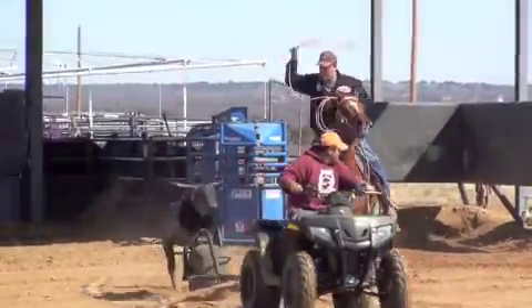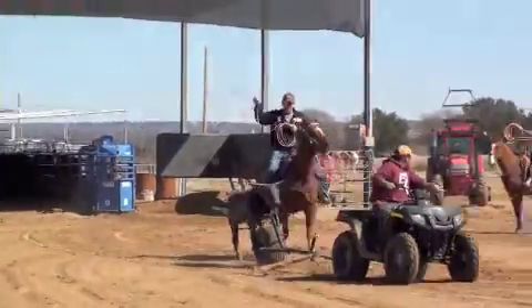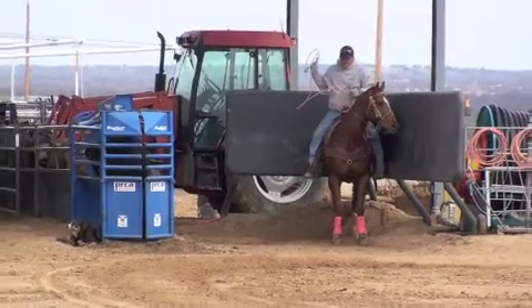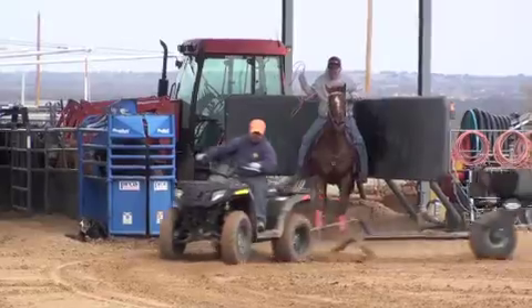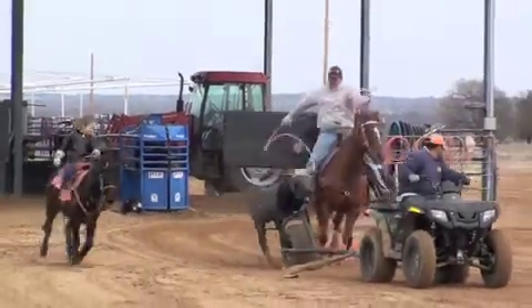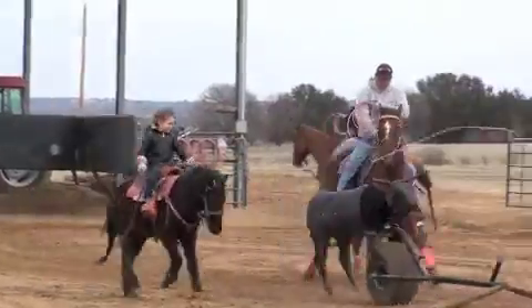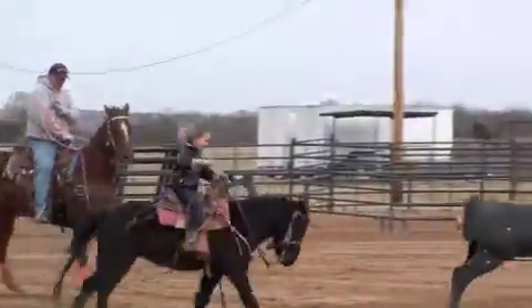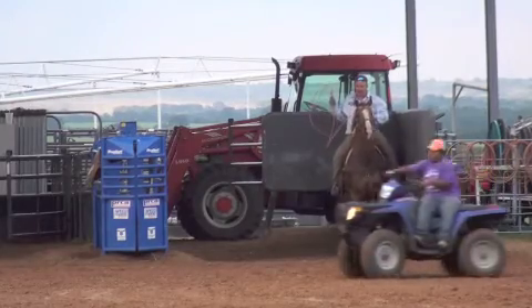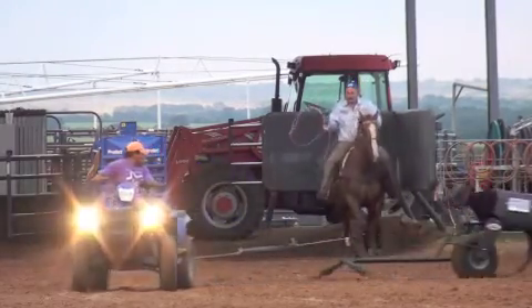What I want to talk about today is the value and the importance of using a mechanical dummy to train your horse. I like using a mechanical dummy because I can slow things down, make them go in steps, make my head horses do the little things that I need them to do, and I can do the same thing over and over again and get the repetition that I need.